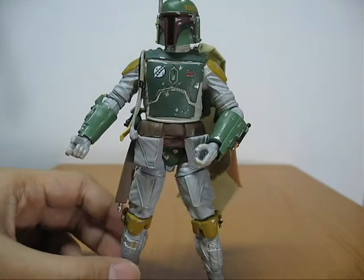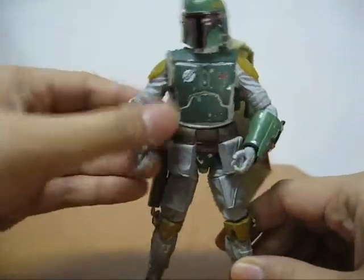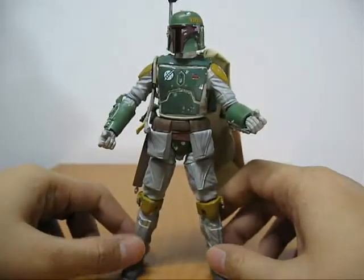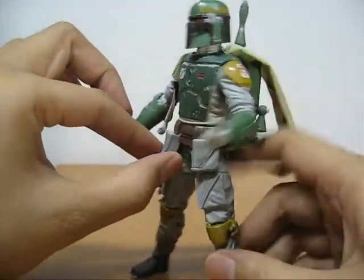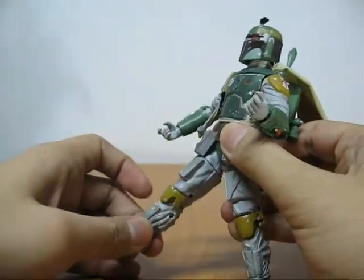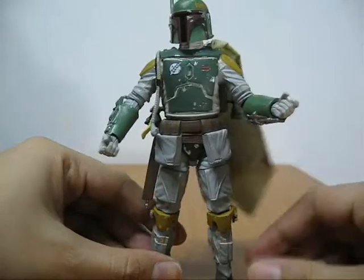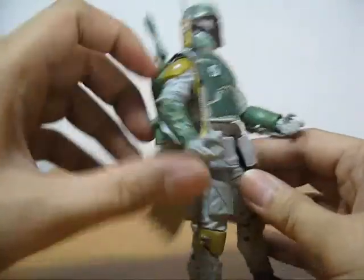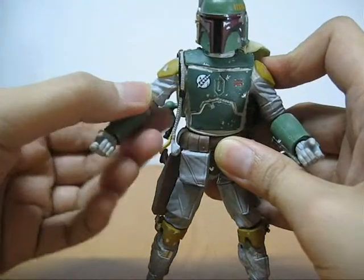Articulation is where Boba Fett sucks eggs — well, it's not so bad, but it's not as good as Han Solo or Greedo or even Leia. This is mainly because of his bulky armor sculpt, which limits a lot of movements. The worst are the thigh joints — because of the rigid pouches on the thighs, you can't bend them forward very well. So very dynamic poses are tough. Another problem is the shoulder armor, which is very thick so he can't really raise his arms.